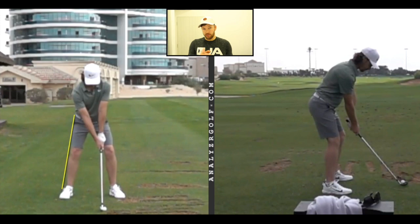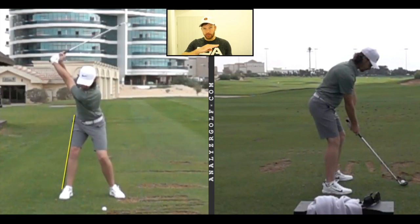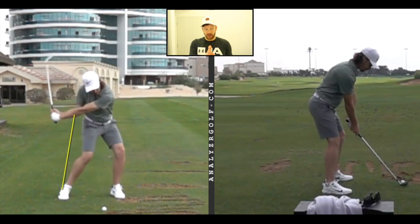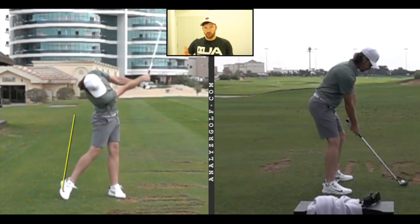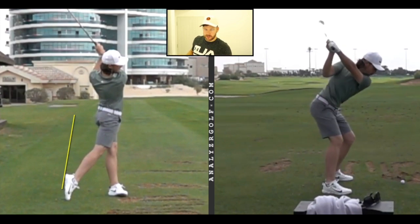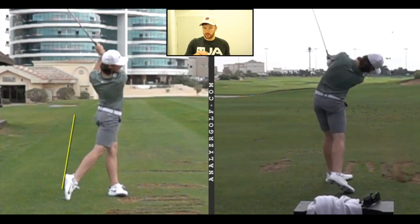The first thing Tommy does is keep his weight forward in his swing. When we're talking about the weight, we're talking about the lower body weight. If you watch in the backswing, he stays inside this line and then in the downswing moves forward. So his weight is moving forward. He also moves his shoulder down — in the backswing his left shoulder moves down, and in the downswing the right shoulder moves down.